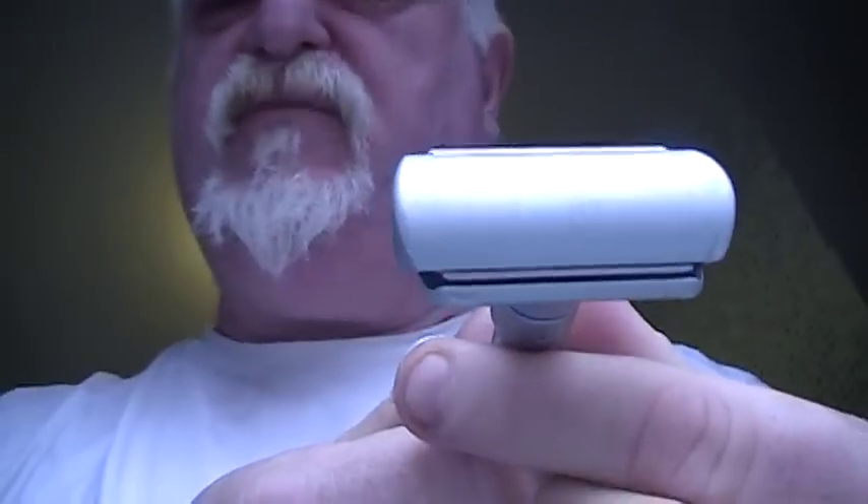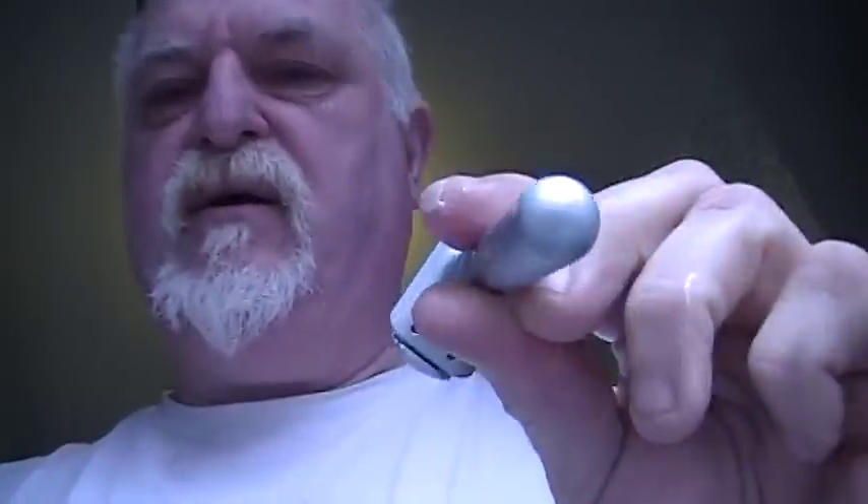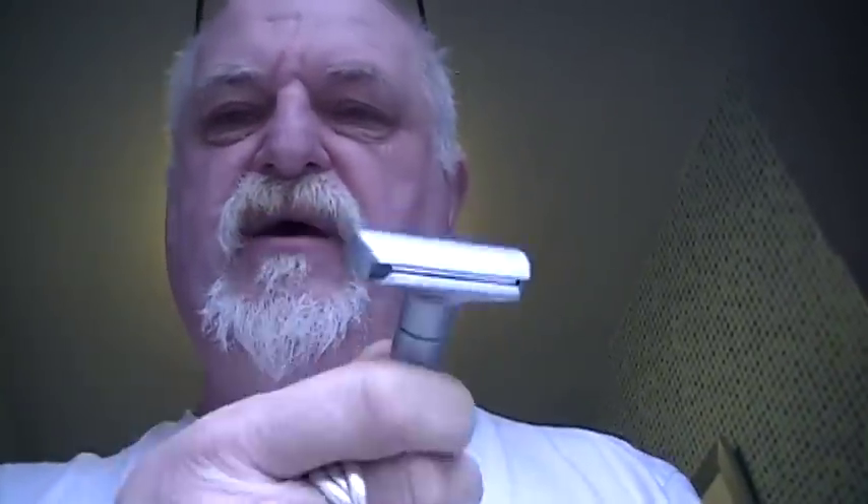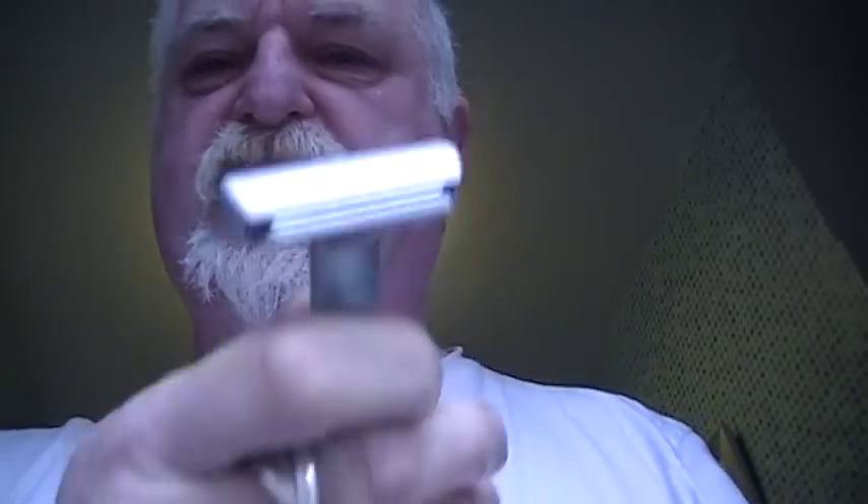So there you go — that was a review of the Merkur Future. £53 in the UK. Excellent value, great razor. I'll show you how to load it next time as the loading is quite difficult — probably a video on its own. Look at that beauty. Okay, so that's 13th of April 2011. Steve Farragher, the Big Shave — and in Southport, not Liverpool, so it's freezing. Ta-ra.